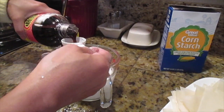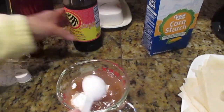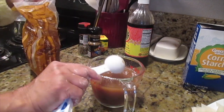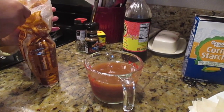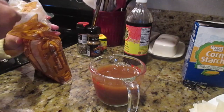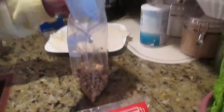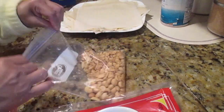Add three tablespoons of soy sauce — it depends on your taste. Also add four tablespoons of light brown sugar; Lola recommends light but you can use dark brown sugar as well. Mix it all together. Then take one cup of peanuts, put them in a zip-lock bag, smash until crumbled, and put them on top of the sauce.